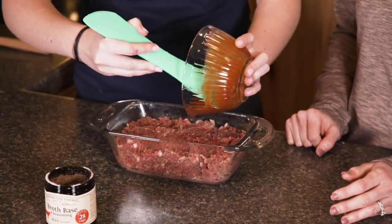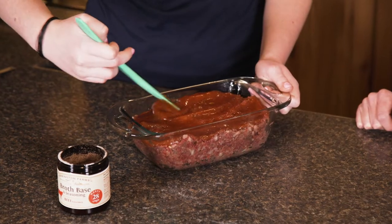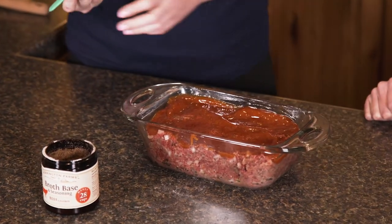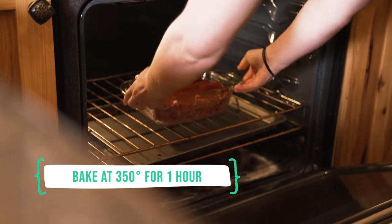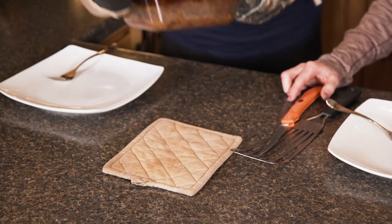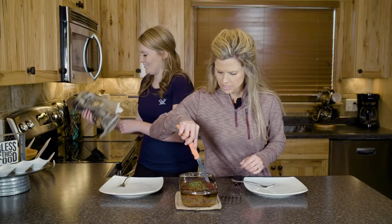That's all mixed together and then we're just gonna spread it on top. Perfect — looks delicious, looks amazing!